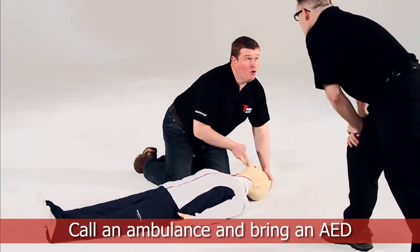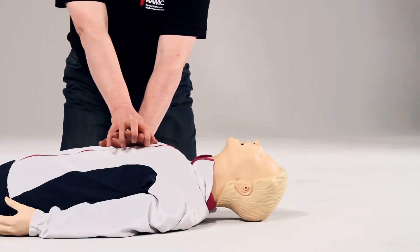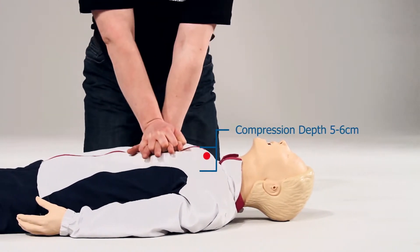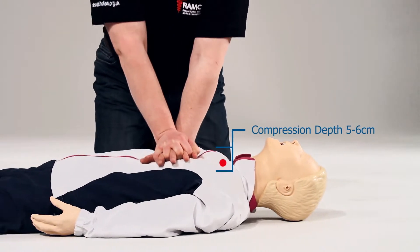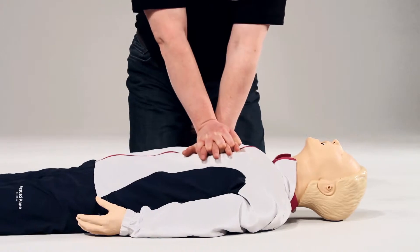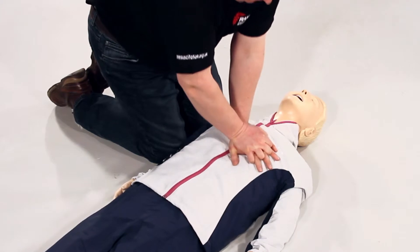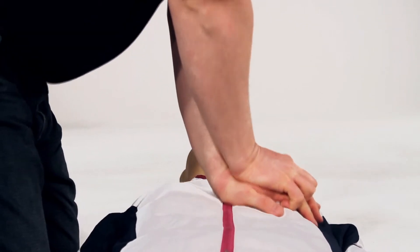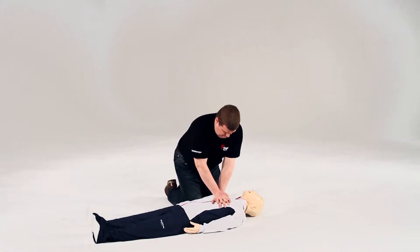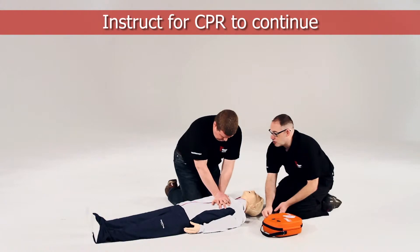How can I help? Can you call the ambulance and bring the AED back? You carry on, I'll work around you.